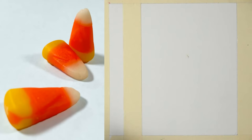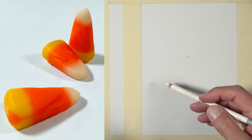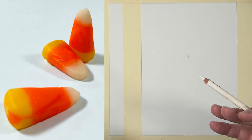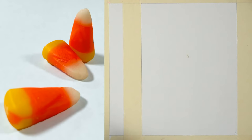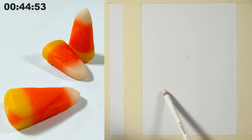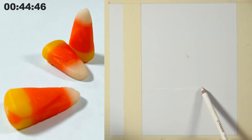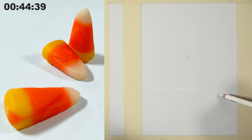I'm going to start the timer — 45 minutes — and go. I'm sketching the basic shapes using a white pastel pencil, which might be a little hard to see on screen, but I don't want my marks to be too dark and stand out too much. I'm starting down here at the bottom of the picture plane, trying to get the first candy corn in place. The top of that candy corn is almost level, but slightly uphill.